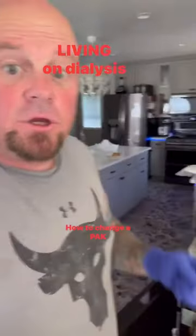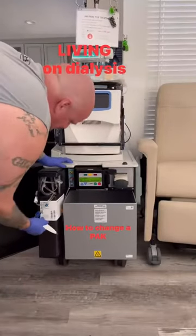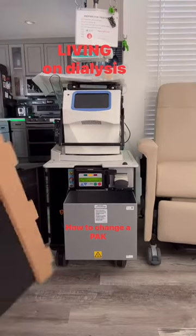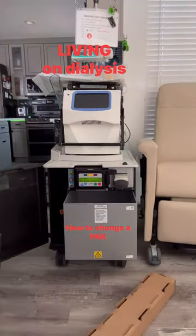All right, this is Michael. I'm going to show you how to change a pack real quick. Pop it off. Hold that out. Get the new one. Pop that container.